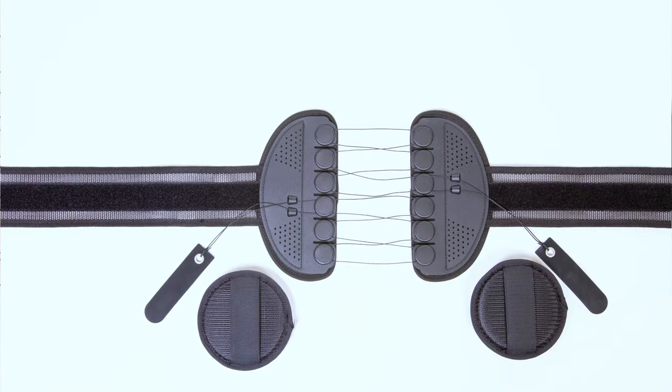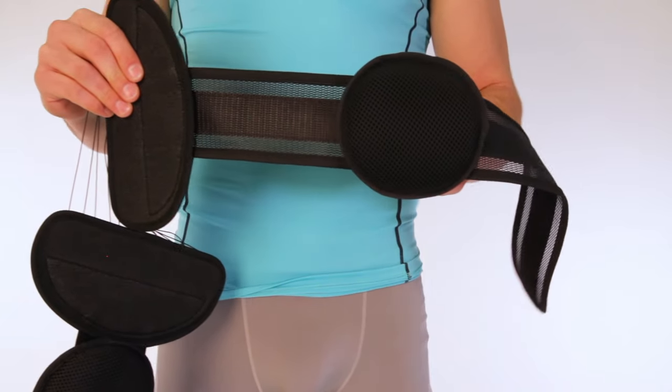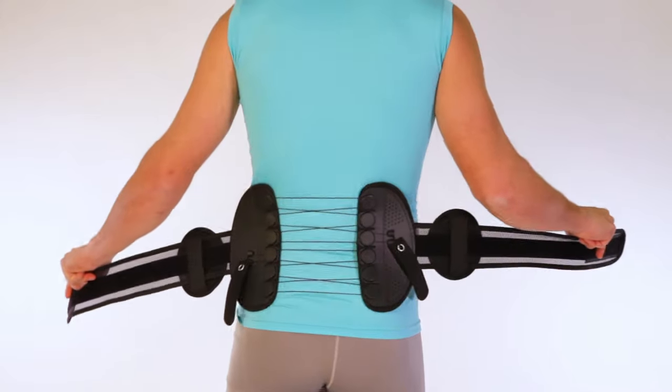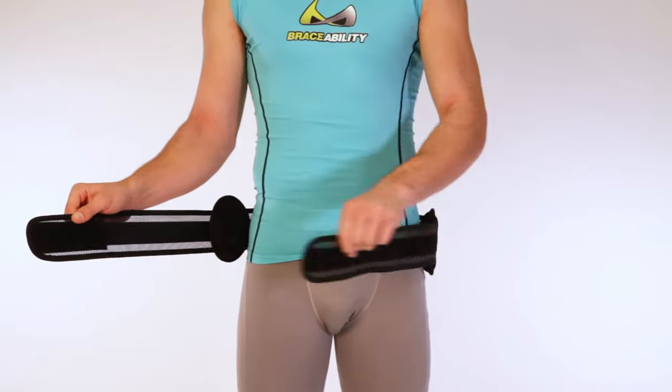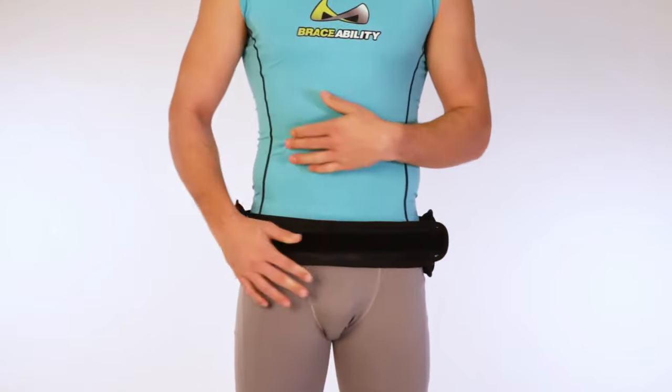How to apply: Undo fasteners, laying the brace flat to identify each part. Slide pressure pads onto each end of the belt. Attach handles on belt close to the pulley system. Standing upright, center the back panel on your lower back just above the buttocks. Wrap the left side of the belt to the front, then wrap the right side to the front and attach on the left side.